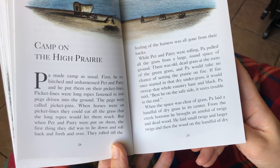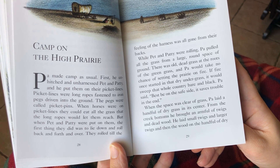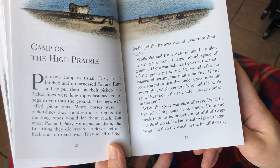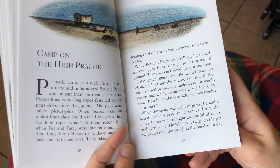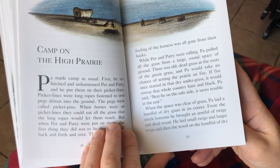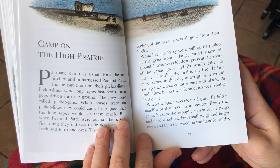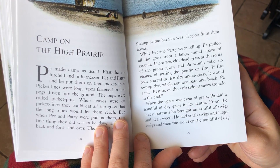They rolled till the feeling of the harness was all gone from their backs. While Pet and Patty were rolling, Pa pulled all the grass from a large round space of ground. There was old dead grass at the roots of the green grass, and Pa would take no chance of setting the prairie on fire. If fire once started in the dry undergrass, it would sweep the whole country bare and black. Pa said, best be on the safe side. It saves trouble in the end.